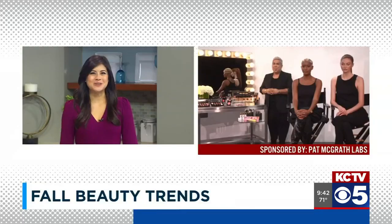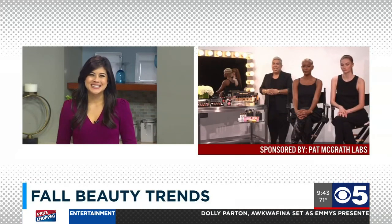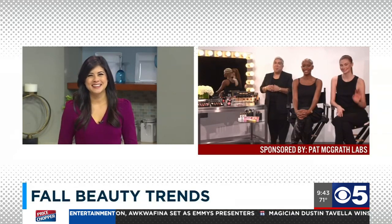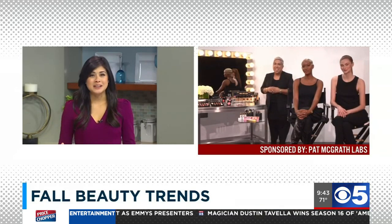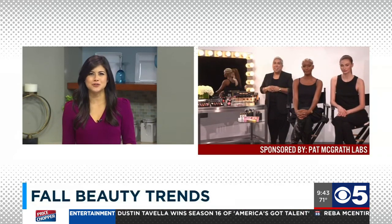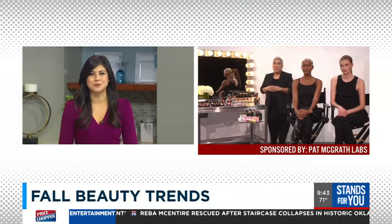He's a celebrity makeup artist to the stars, fresh off Fashion Week and the Met Gala. Renny Vasquez joins us to break down the looks we've been seeing on the runways and red carpets and how to create them at home. We understand you are part of Pat McGrath's artistry team and you've been using her makeup. For those who don't know, tell us all about her and those products.